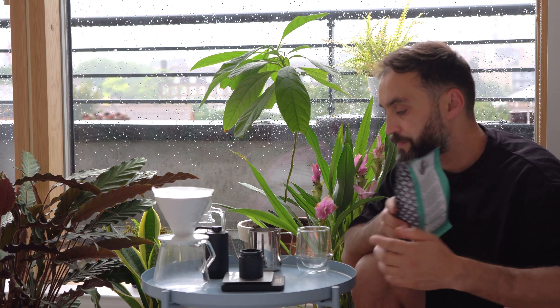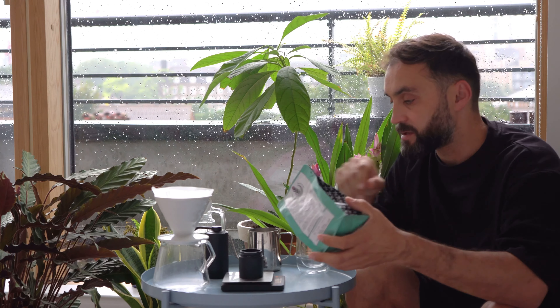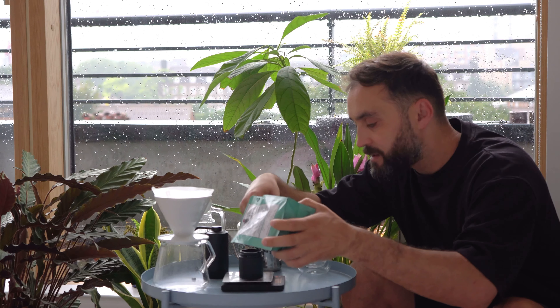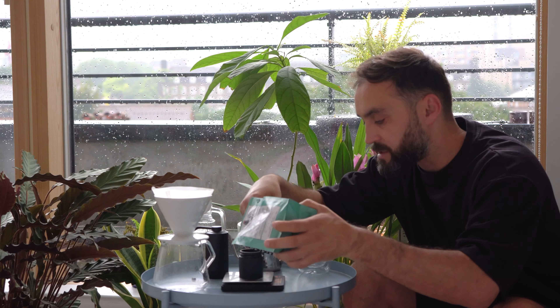We're going to brew using a method by Watch House. There's a guy over there who's an expert in brewing and I've been following him on Instagram. We have 18 grams of coffee with 300 milliliters of water — that's all we're doing.